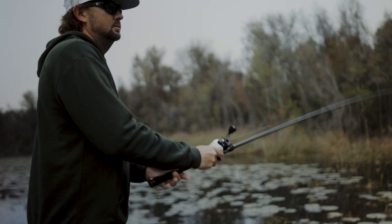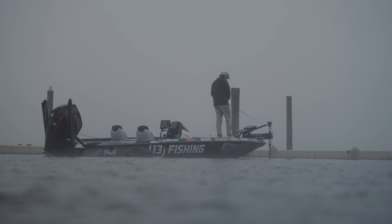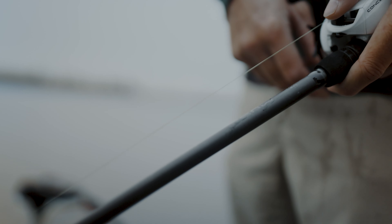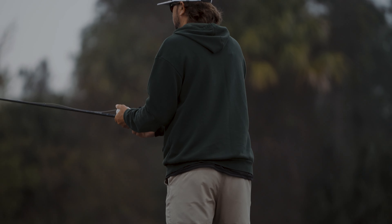If you're looking for a rod to throw mid-sized Texas rigs or jigs, the 7.3 medium heavy is perfect for that. The reason is the accuracy and power all in one blank — a nice soft tip that locks up really quickly to get those fish out of heavy cover or around dock posts. So next time you're looking for an accurate casting rod with plenty of power, check out the 7.3 medium heavy.